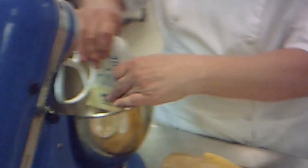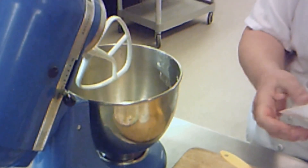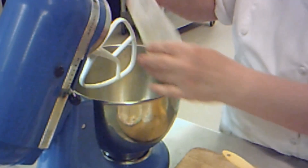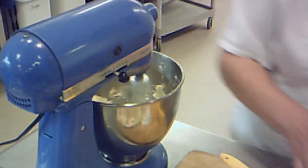I have two sticks of butter softened. I love butter. Two sticks of butter, get those in. Then I'm going to turn on my machine and I want to get those whipped up. I want it nice and creamy and smooth.